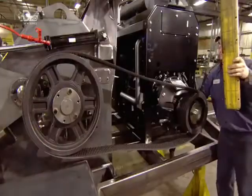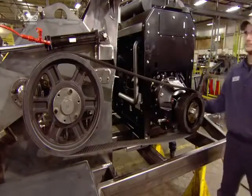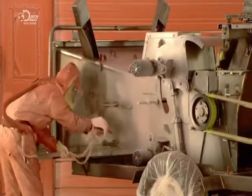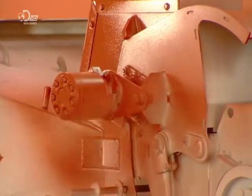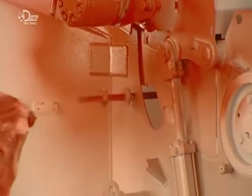They complete the belt installation and install the tyres. The wood chipper now gets its primer and a coat of paint. They use a polyurethane paint developed for military vehicles — this tough finish will resist scratching as tree trunks and branches are dragged through it.